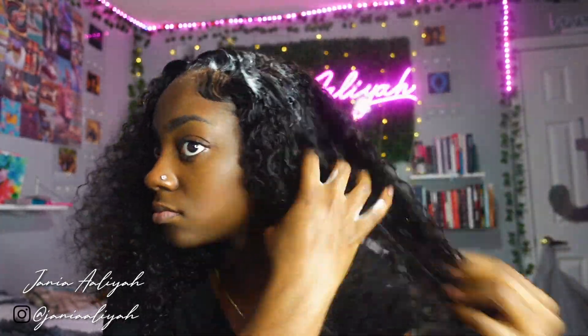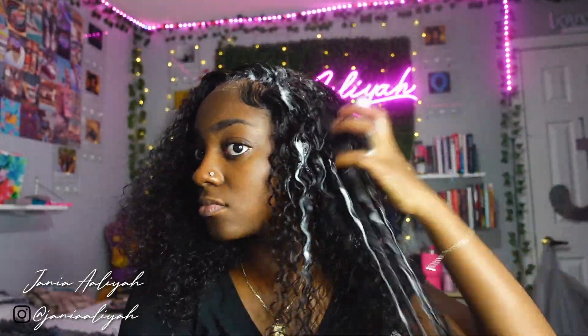My baby hairs are now nice and swooped down. I'm going back through to add a little body to the curls and make them look less frizzy, using the same foaming mousse from earlier to get the curls popping. After that you can see the lace is looking a little ashy, so I'm going through with my concealer that matches my skin closest — NYX Cosmetics in the shade Walnut — and I applied that all over the lace and even took it down to my forehead a little bit to really blend it out, and that did the trick.